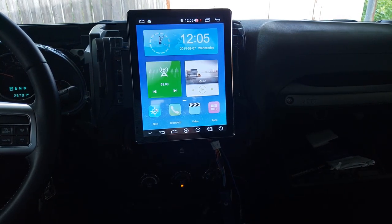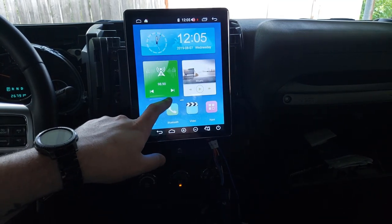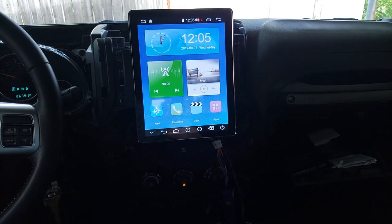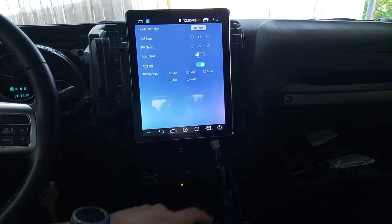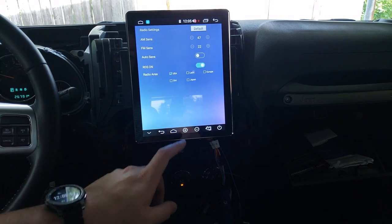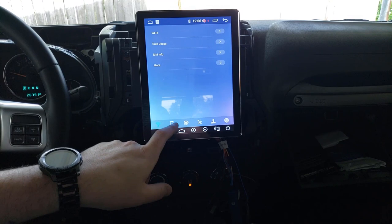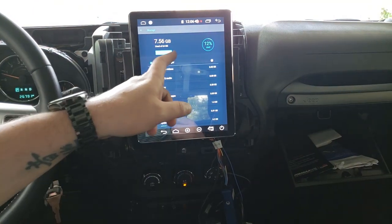I haven't decided if I want it vertical or horizontal yet. Let's see what live wallpapers we have — that's it actually, not a lot of options, but I'll stick with the blue. There's no physical button, so nothing for the lights to work with. In settings, it's already on USA, which is better than before when these things were always set to Chinese or Russian.